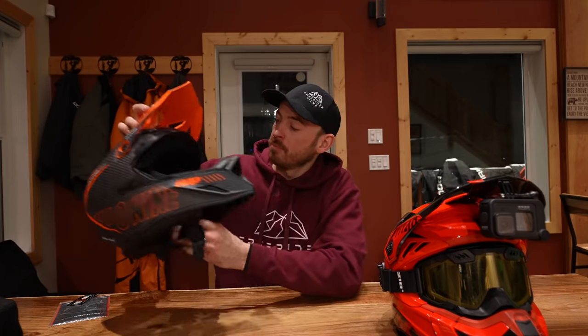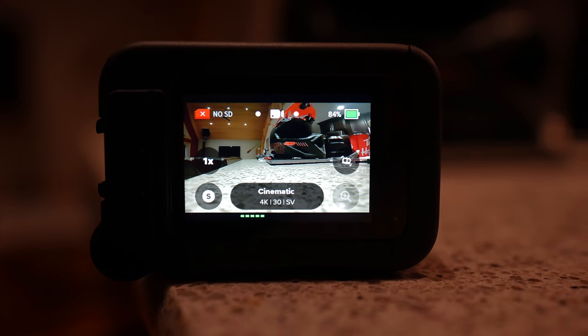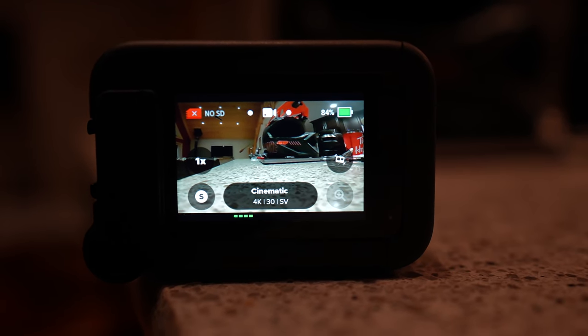The settings I run the GoPro on are 4K 30 frames per second, super view. Now if you want some slow-mo footage you could put it up to 60 frames a second or even higher, but I don't really find myself needing slow-mo — maybe one funny clip here and there to see someone wipe out. Other than that I just leave it at 30 frames a second and then all the other settings in the GoPro I just leave on auto.